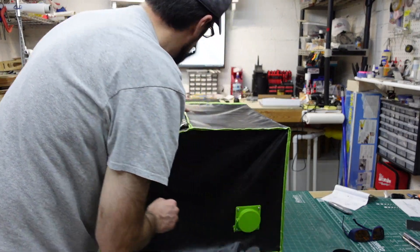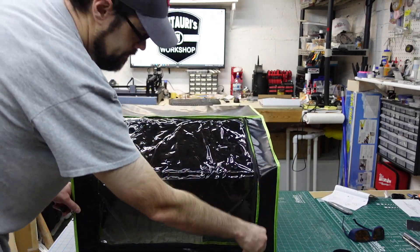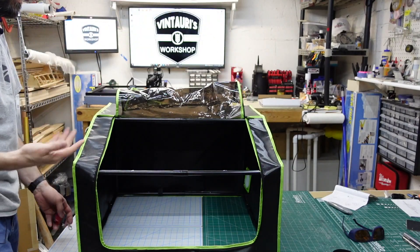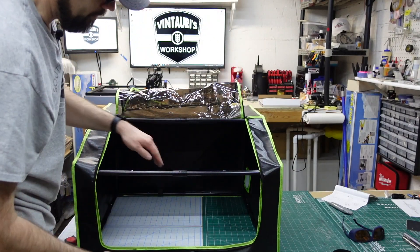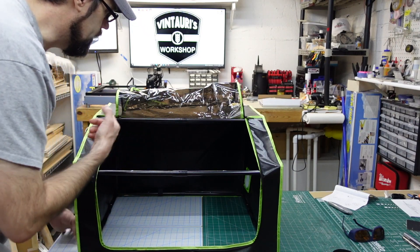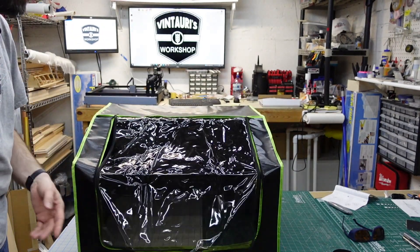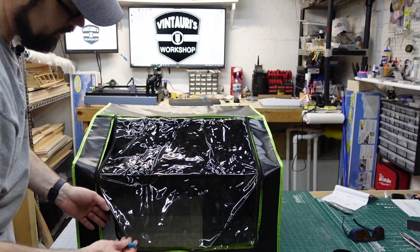The front cover does zip open and then just flips over. There's a bar in the way but there's plenty of space top and bottom, so I don't think that's going to be a big issue. As far as the enclosure goes, the cover is tinted, however I don't think it does anything for actually blocking the laser light.